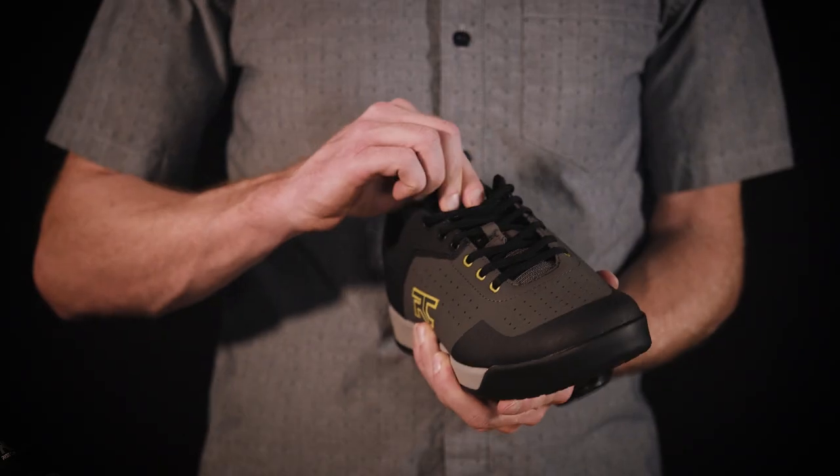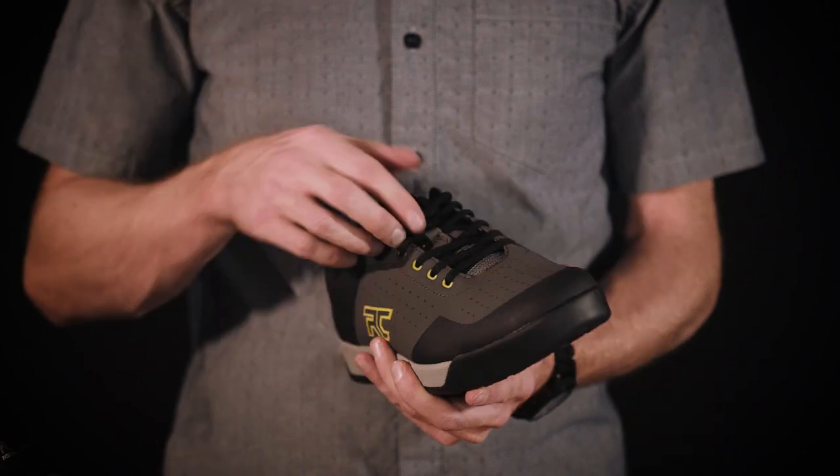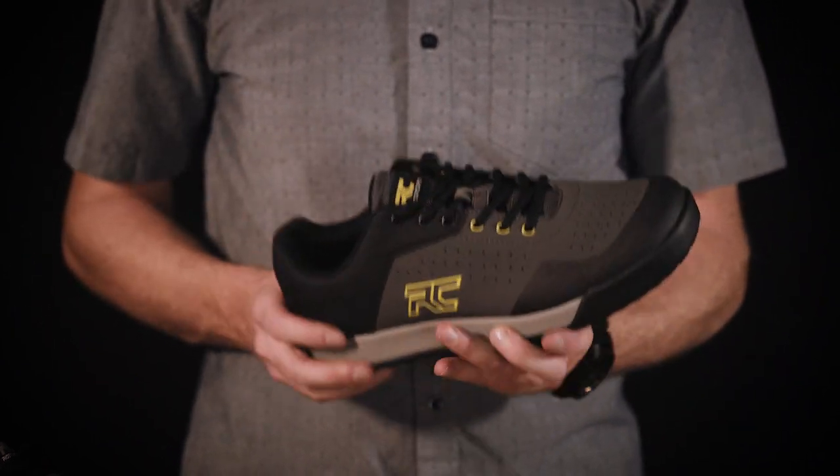The tongue is fully gusseted to further prohibit intake of water and debris and features an elastic lace tuck. An EVA midsole provides additional support and shock absorption.